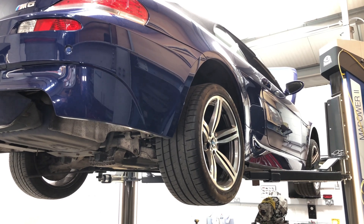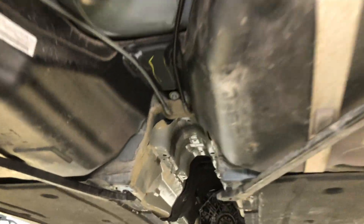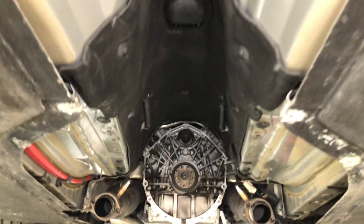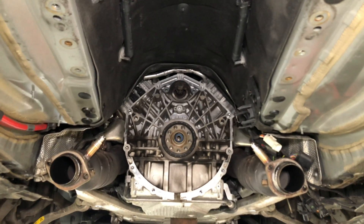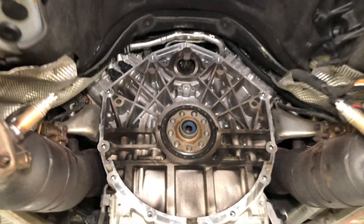We've got an E64 M6 in with us today at Reedus Motorsport — only 42,000 miles on this car. It's come in for a violent clutch judder and also not selecting gear, and after some basic diagnostic tests we've confirmed that it's highly likely that the clutch is faulting — and it is.